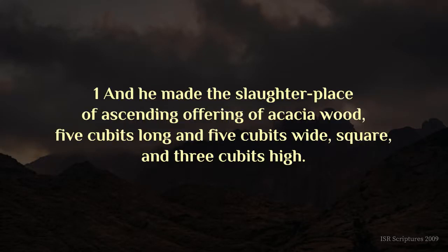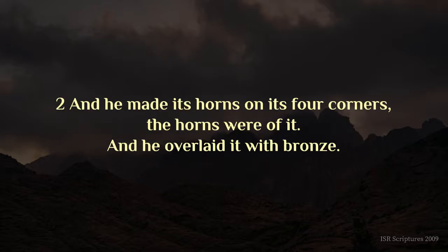Shemot chapter thirty-eight. And he made the slaughter-place of ascending offering of acacia wood, five cubits long, and five cubits wide, square, and three cubits high. And he made its horns on its four corners, the horns were of it, and he overlaid it with bronze.